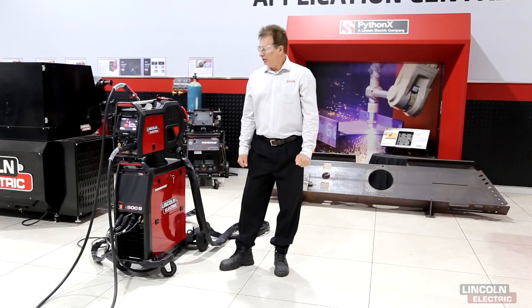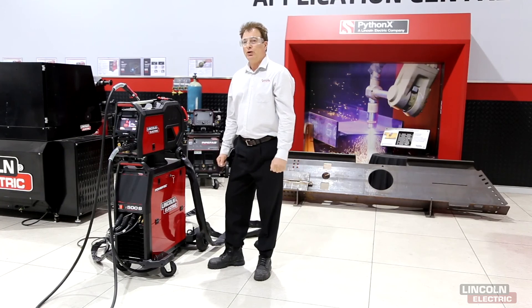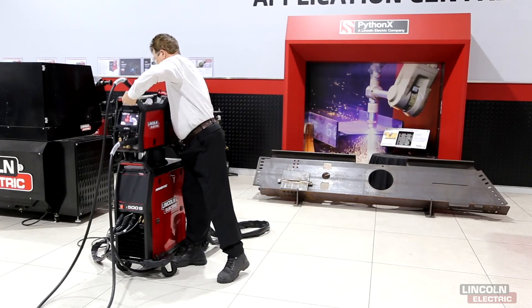As an added feature, the wire feeder comes with a wheeling kit, allowing you to transport the wire feeder around the workshop with ease. Are you ready for the work that works?